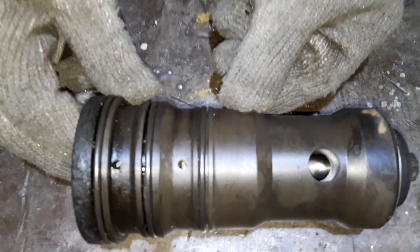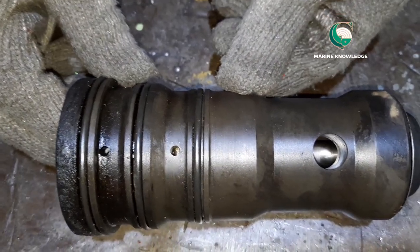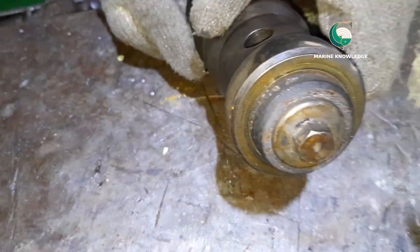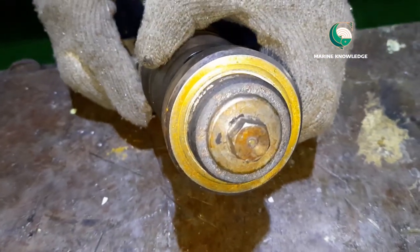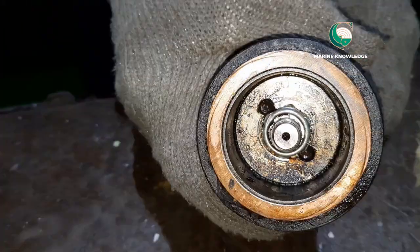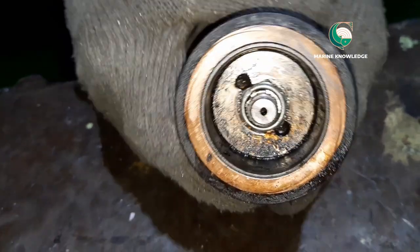This is the starting valve for a Daihatsu DC 132 model generator. We are going to see how to overhaul this starting valve. First, we will show you how to dismantle the starting valve.